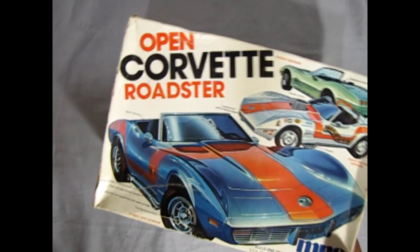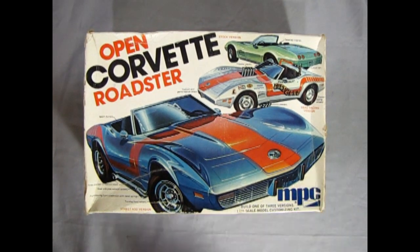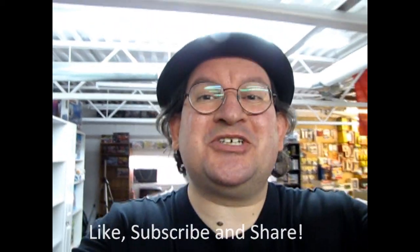And that completes our look at the MPC 1975 Corvette Open Roadster. If you've built this model kit in the past, we'd like to see your pictures over on our Facebook page — I'll leave the link in the description below. I hope you enjoyed this unboxing of the 1975 Corvette Open Roadster by MPC. Tune in next week when we open up the lid on another great model kit. If you enjoyed this video, don't forget to like, subscribe, and share this channel with all your friends and family. Hit that notification bell so that every time I make a new video, you're the first to see it. And until next time, happy model building!